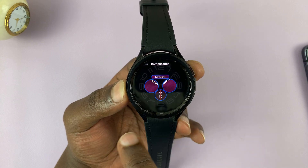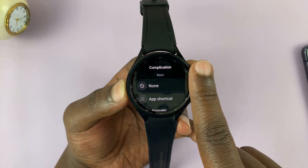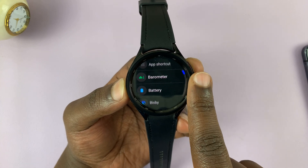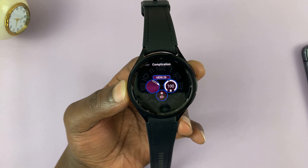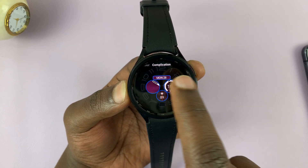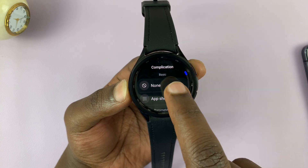You have all these complications available. For instance, you can tap on one and add something — like the battery indicator, so you can see the battery level there. You can have another one here too, or you can remove any complication by tapping on it and selecting None. Once you're done, just press the back button and back to the watch face.